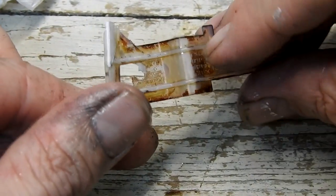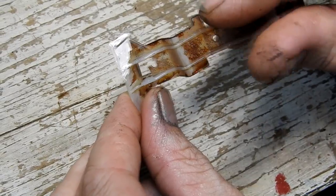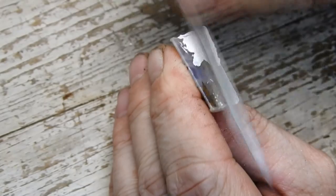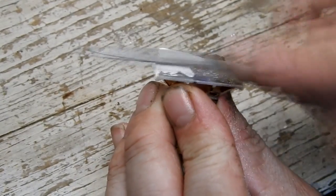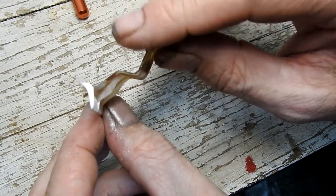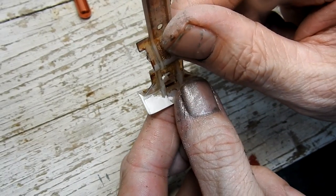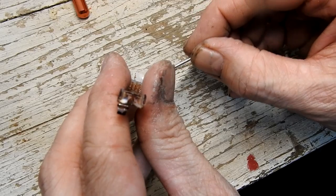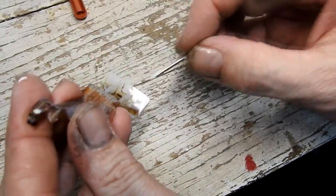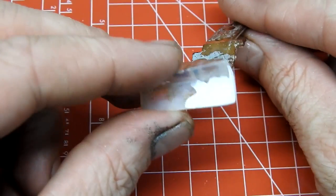I next build it up with some Tamiya putty. This is left to cure for 24 hours. I then use my needle files and some sandpaper to smooth up the repair and shape it. After my initial shaping session there are still a few pits at the back, so I fill them with a little more putty, allow it to cure, and then file and sand it smooth again.